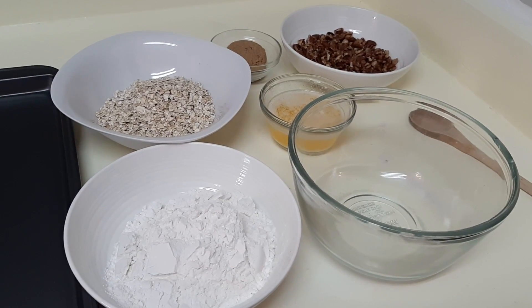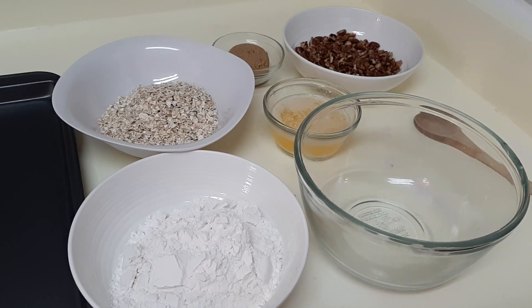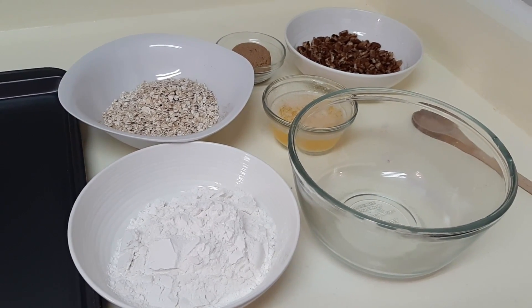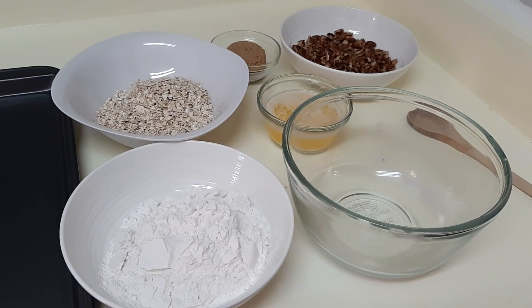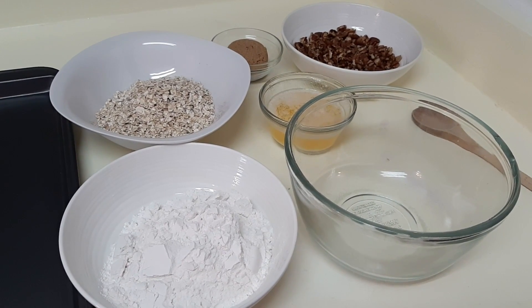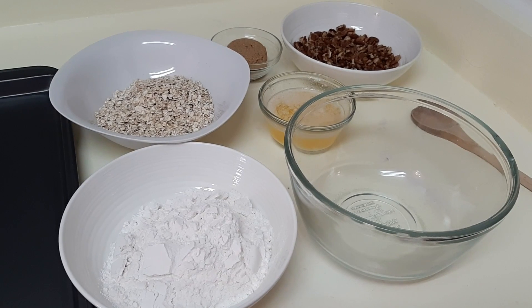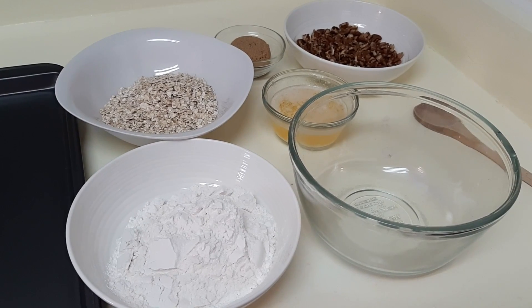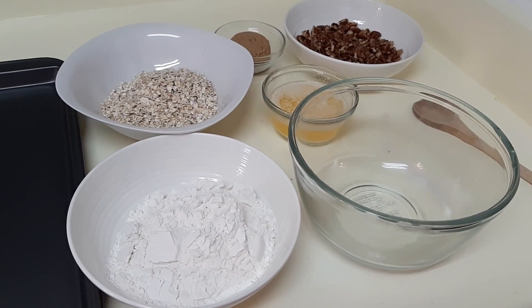Okay, the crust — the springform pan with the crust — just came out of the oven. I have it cooling, so we want this to cool completely. I've turned my oven up from 350 to 400. While that's heating up, we're going to do the butter brickle.